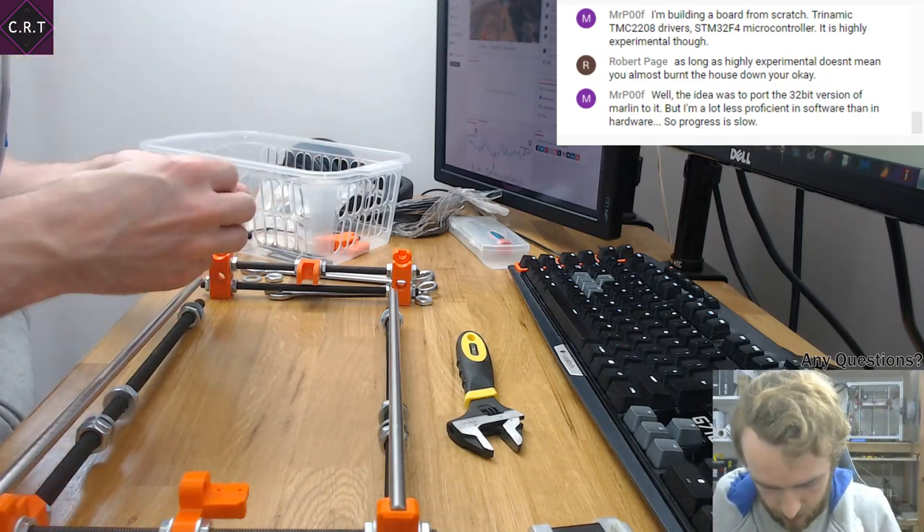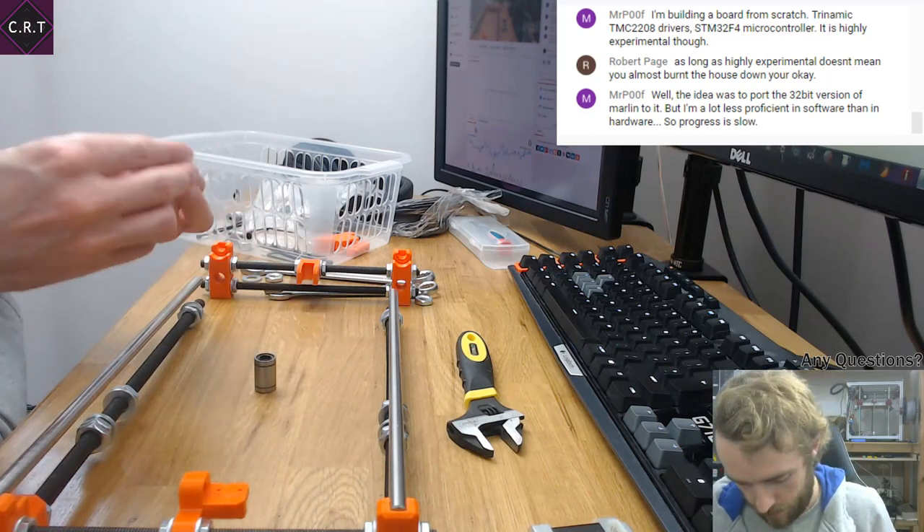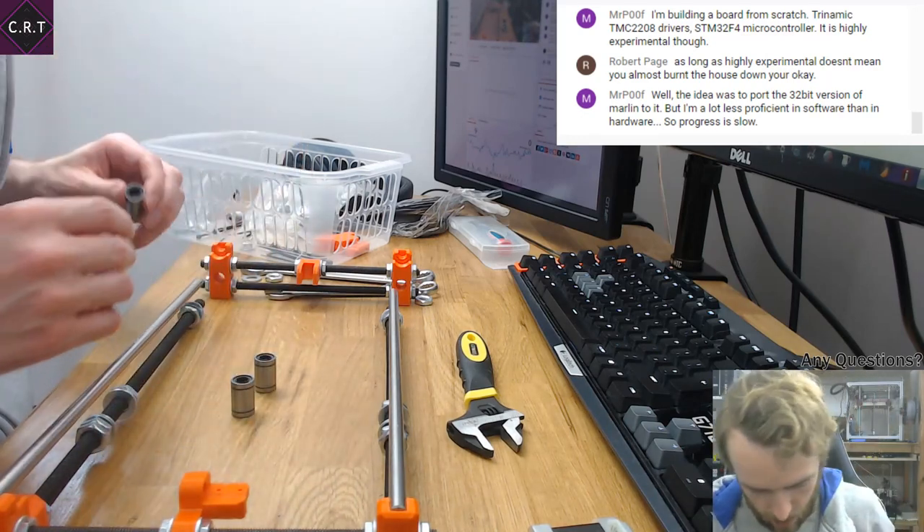Where are the bearings? I should probably try and clean these out a bit. These bearings are literally the cheapest of the cheap. I don't recommend them, but they are okay.